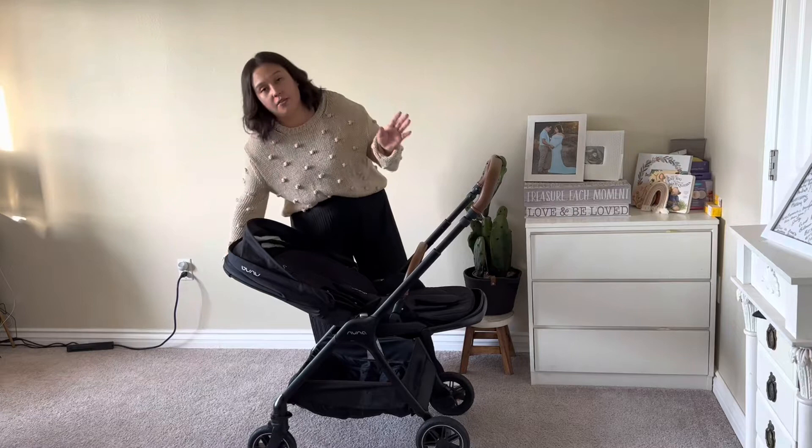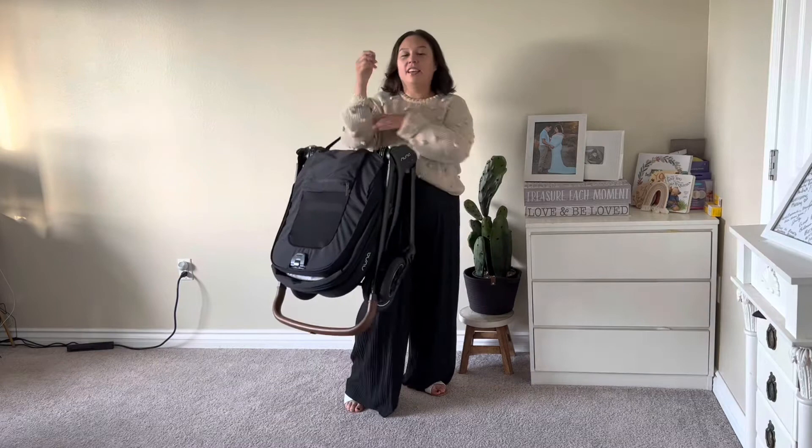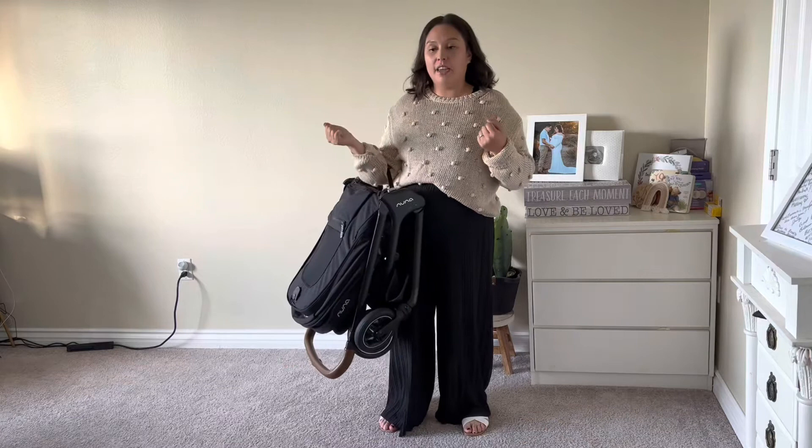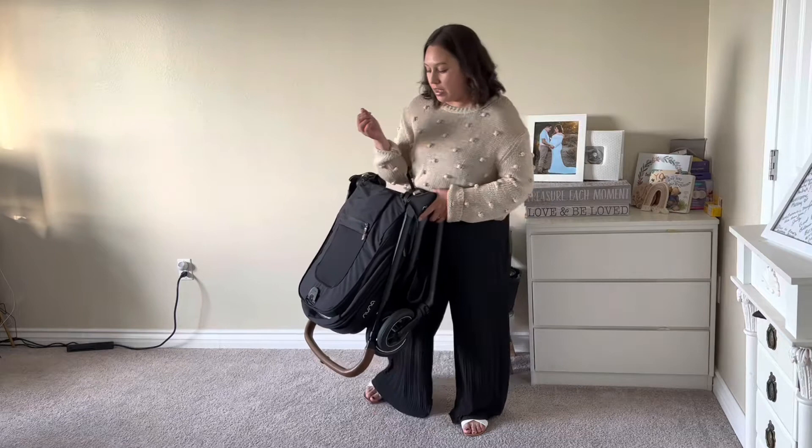You can fold it whether it's rear facing or front facing — it's all the same. It's super easy, just carry it. It's really lightweight, which is why I like it. The way it folds, it's really compact. I've traveled with this and traveling made it easier because of how compact it is.